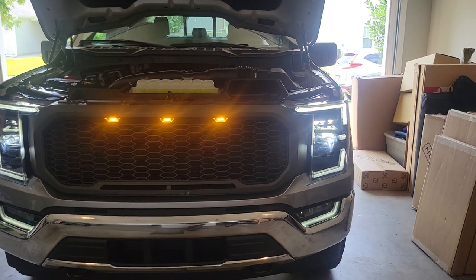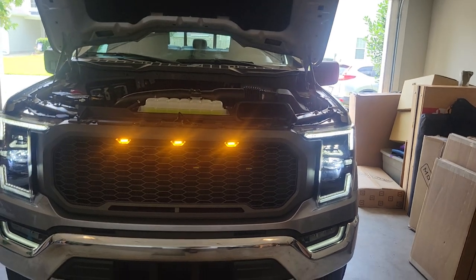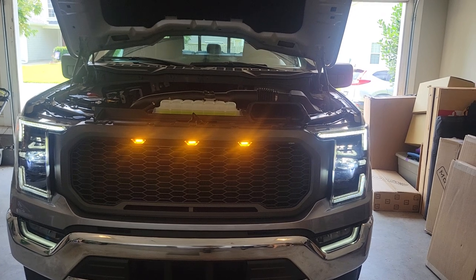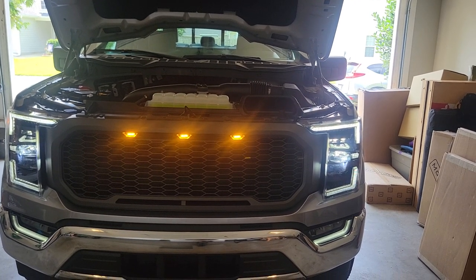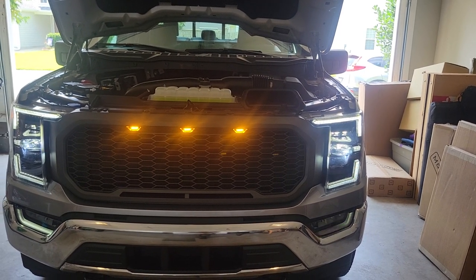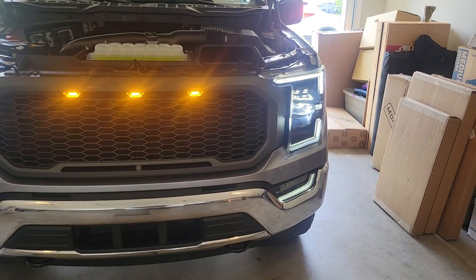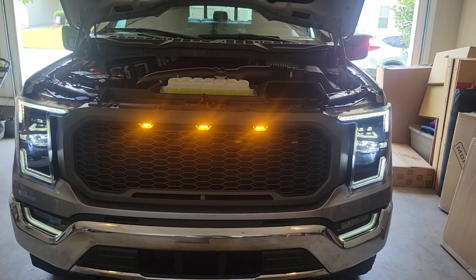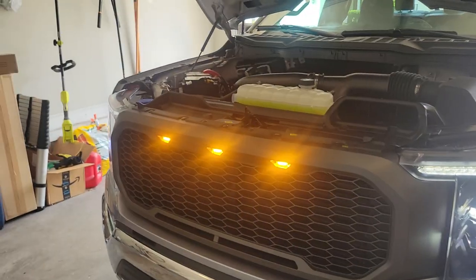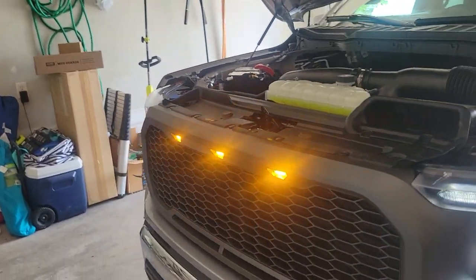I ended up just buying some different t-taps off Amazon — I'll put a link in the description. I found a video on YouTube where a guy talked about tapping in, and the wires were fine; I just needed some better t-taps. They are now connected on the driver's side and they're lighting up. So kind of a lot of headache for something that should have been really really simple. Disappointed about that, but the lights are going to be on anytime the daytime running lights are on.